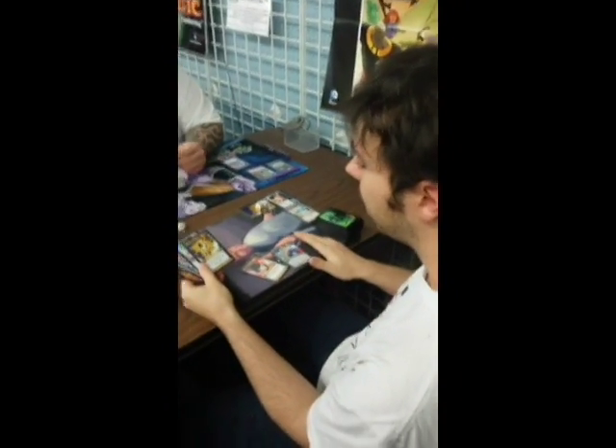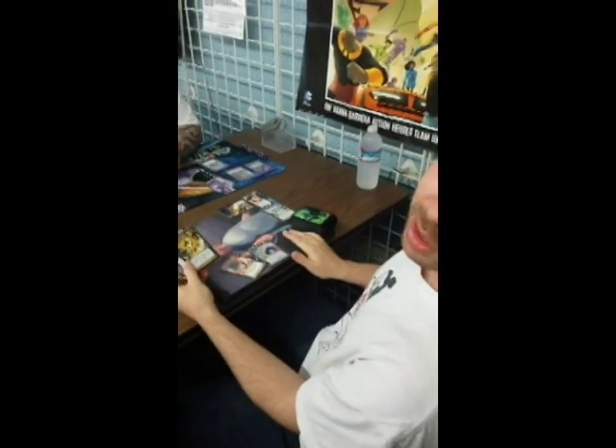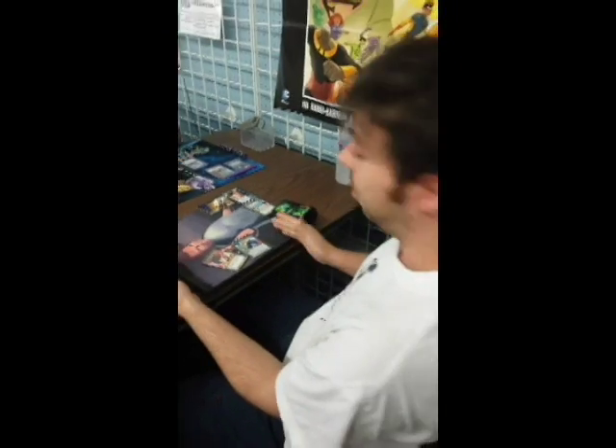Just playing some DBZ instead of UFS right now. I got this playmat — using original card art is the best playmat you can do, if you can ever get your hands on one like I do.